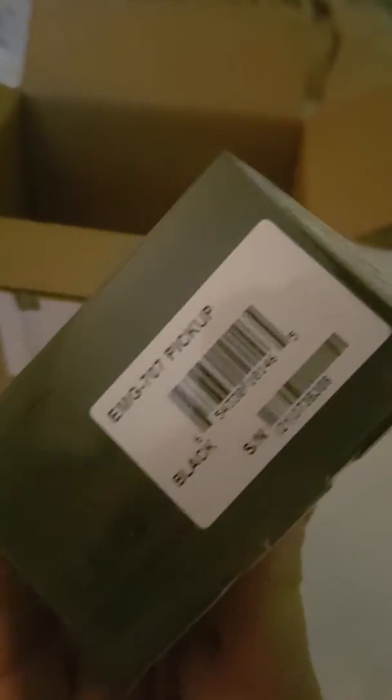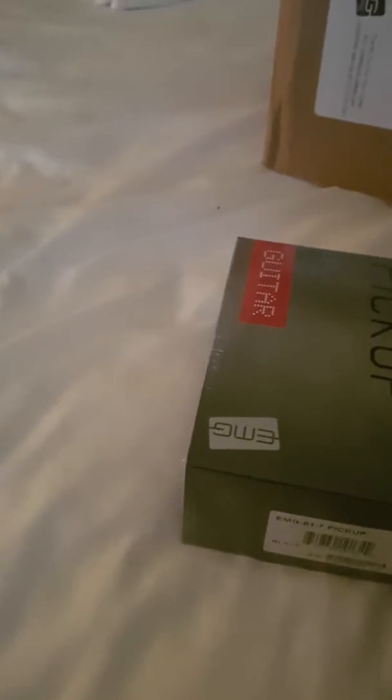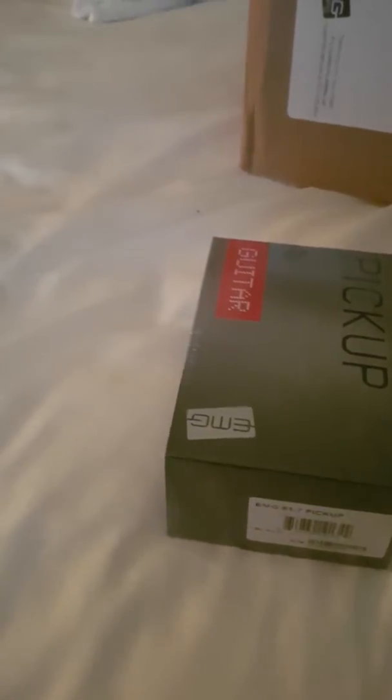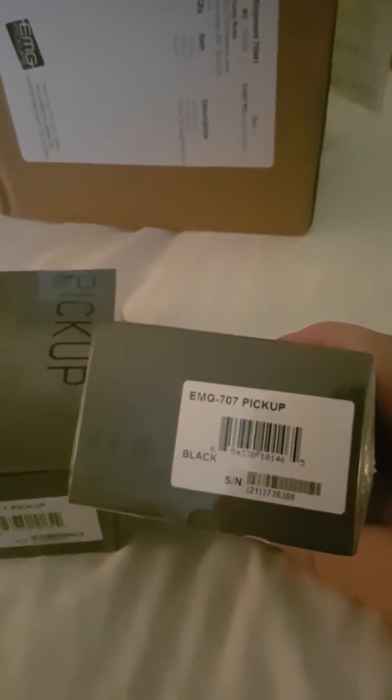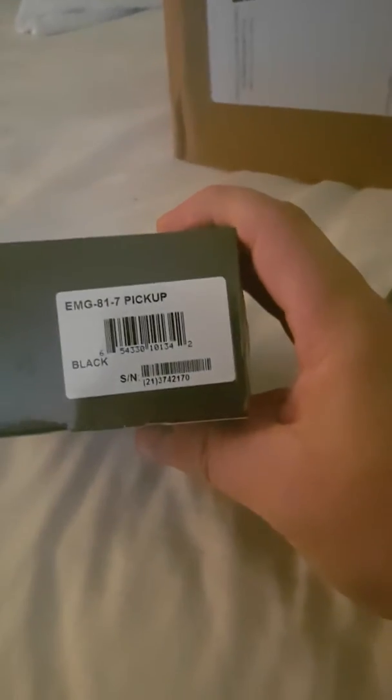So that's the 707 black and the 81-7. The reason why I chose these two pickups is because I'm restoring my guitar. I will take a picture of it right away and make a video of opening these boxes, so I'm going to figure out how to do the editing on this phone.